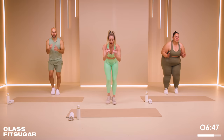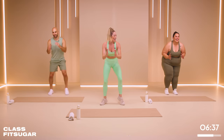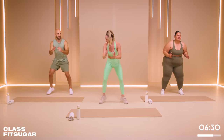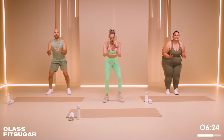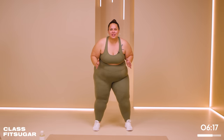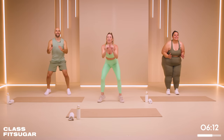What are you running from or to, Dustin? On vacation — running to vacation! Yes. And Louisa? Away from responsibilities. Oh, that's a good one — can I join you? A long weekend! All right, we've got 20 seconds right here. Faster! Let that bottom shake. Let's go. 10 seconds. And rest — amazing.